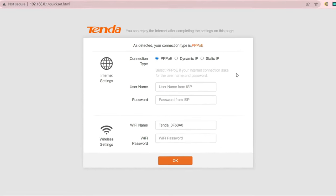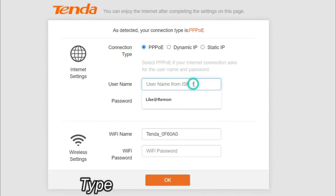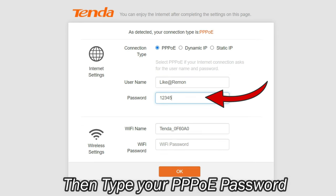Type the username and password provided by your ISP (Internet Service Provider). First type your PPPoE username, then type your PPPoE password.